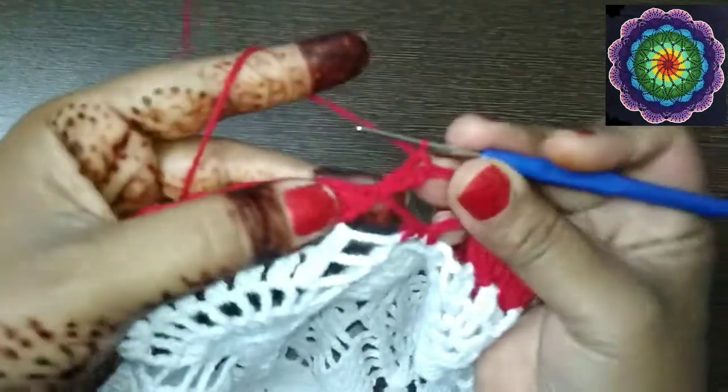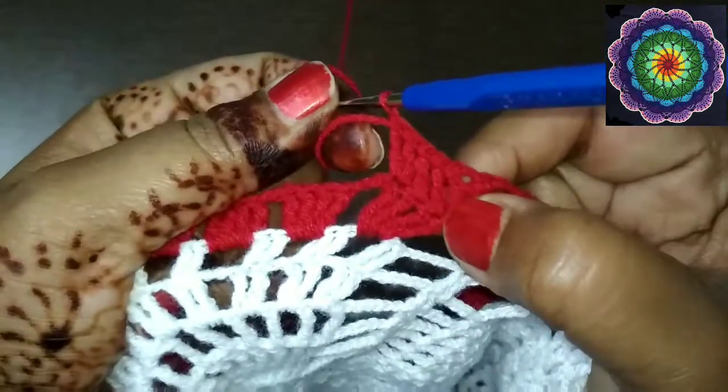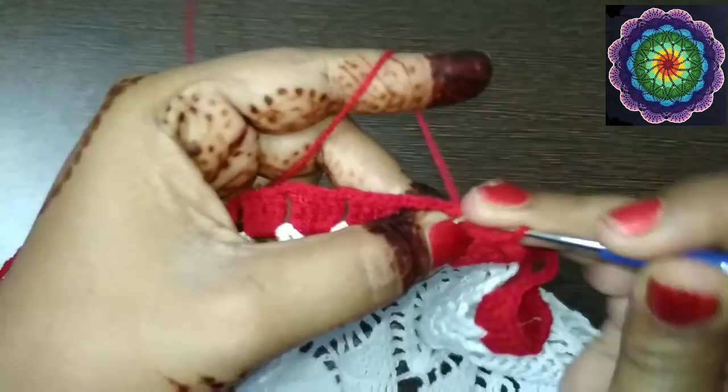In the first treble crochet, yarn over twice and make 2 treble crochets: 1 and 2. In the next two treble crochets make 1 treble crochet each in the middle ones, and on the last make 2 treble crochets. So on each block of 4 treble crochets you make 6 total — 2 on the first, 2 on the last, and 1 each in the middle — separated by chain 2.